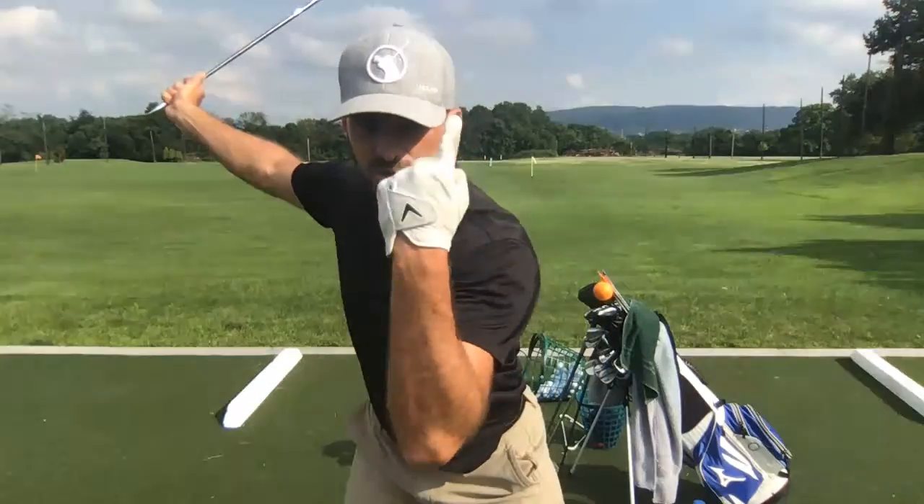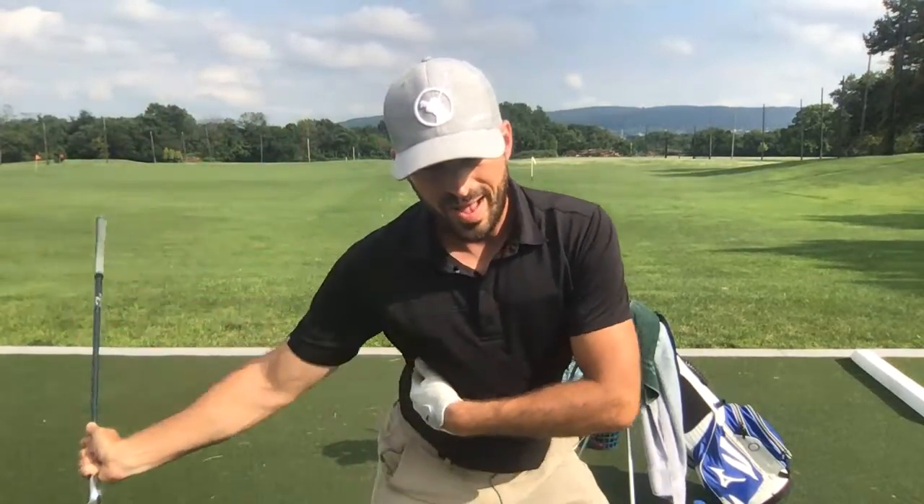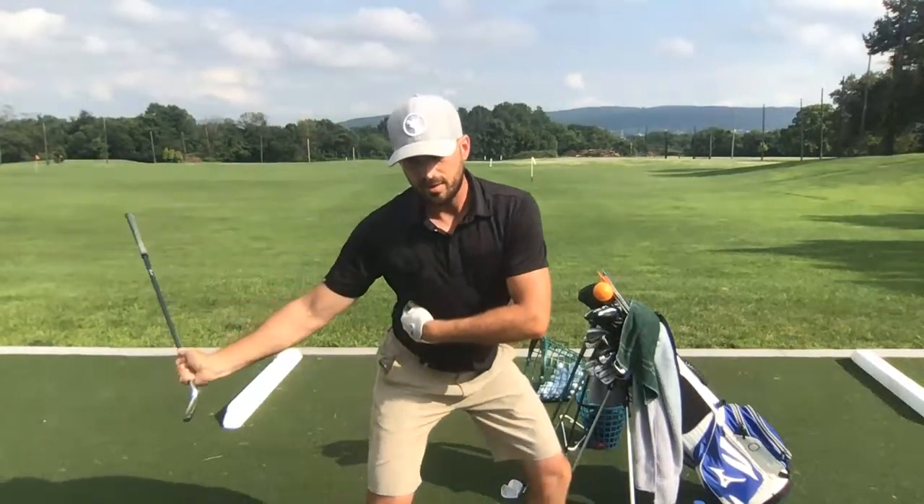Mark asks: with the driver, what's a good feel for getting weight transferred forward without getting steep or trying to hit up on the ball? Get pressure into your left foot without your head moving forward by using right side bend — a little bit of a right ab crunch keeps you centered. Here's me putting pressure into my lead foot with no side bend versus with side bend — I stay more centered. We did a video on how to keep your head behind the ball a couple weeks ago; search our recent videos for more detail.